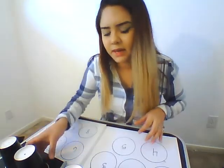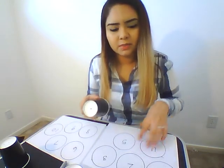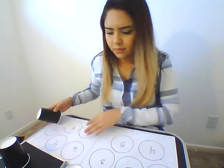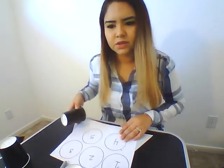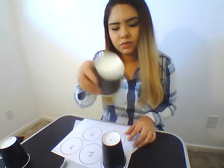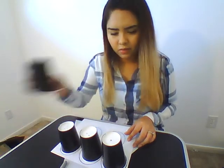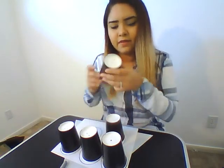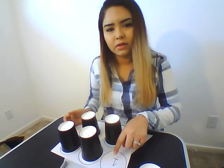And the object is to match the dot on the cup to the number on the piece of paper. So you're going to go ahead and match 1 to the 1, 2 to the 2, 3, 4, and 5. And that's the activity — you match the number on top of the cup to the actual written number on the paper.